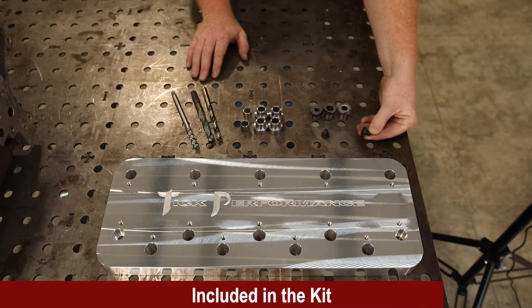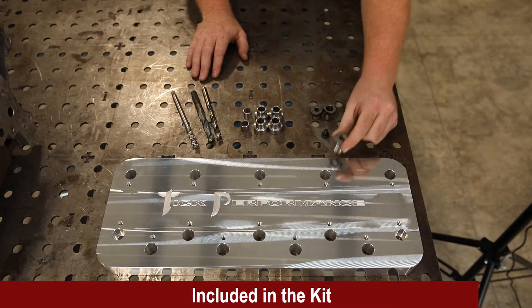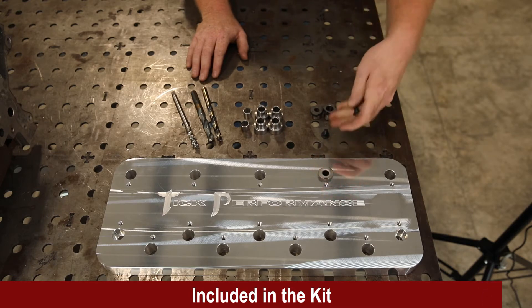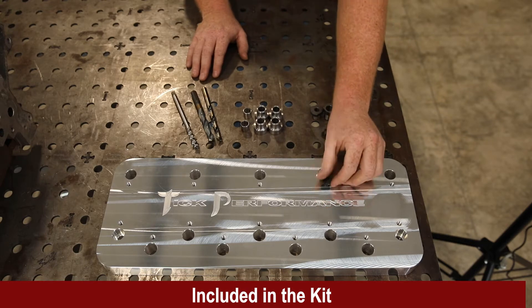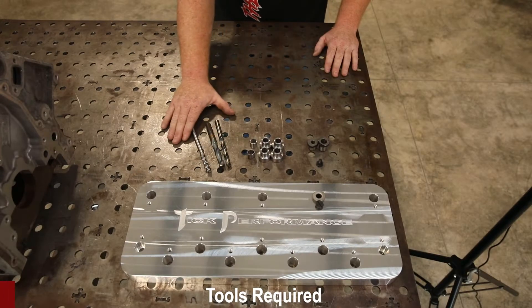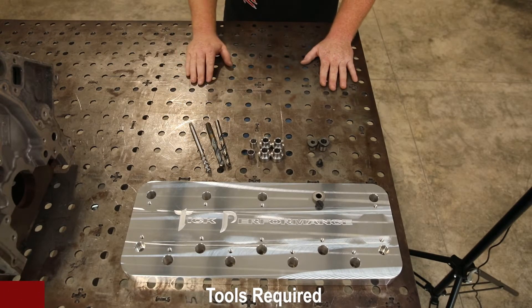There are lock screws included that you can use if you want — it's not necessary, but we put those in there for people that would want them. You simply install your bushing into the hole, which has a notch for the screw, and tighten it down. That's everything included in the kit, and now I'm going to go over what you're going to need in addition to our kit.